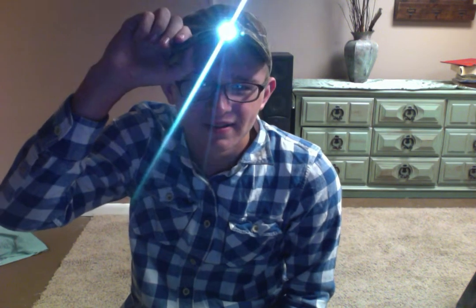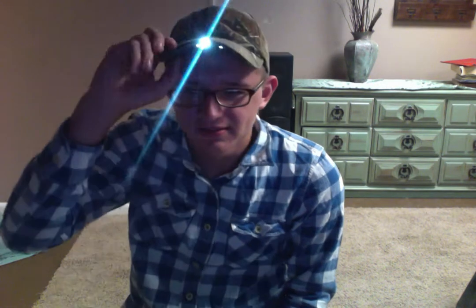I want to show y'all one quick thing — bet y'all been wondering what that little thing on my hat is. It's a panther sight. I use it whenever I go hunting. I'll see y'all later.